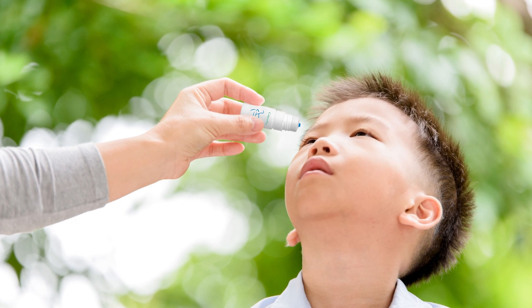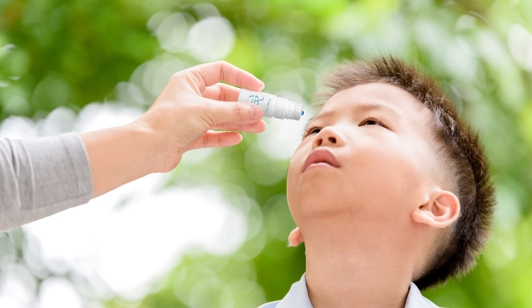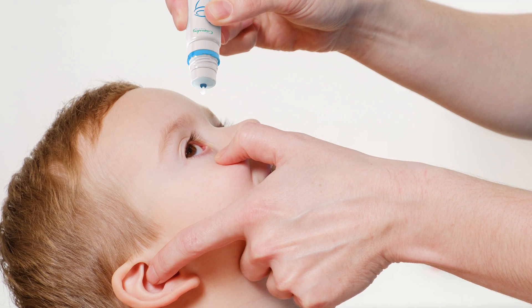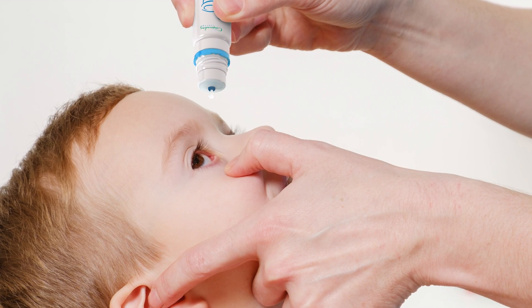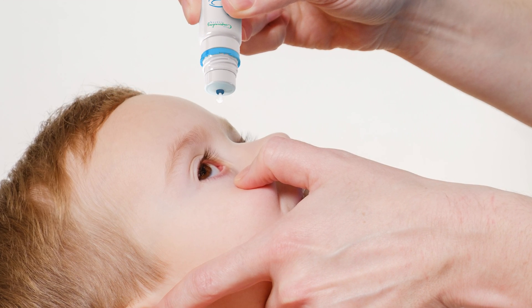When you're ready, have your child tilt their head back slightly and look up. Some people find it helpful to focus on the blue tip on the dropper bottle. Use one hand to pull the lower eyelid down and away from the eye — this forms a pocket to catch the drop. Hold the dropper tip directly over the eyelid pocket.